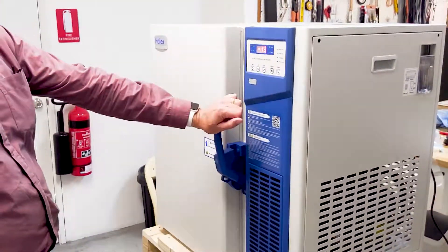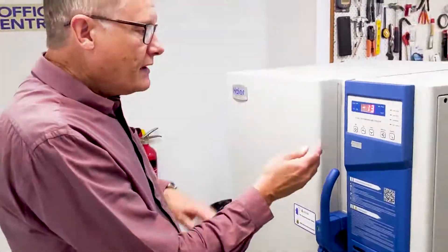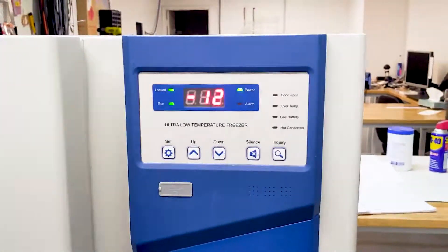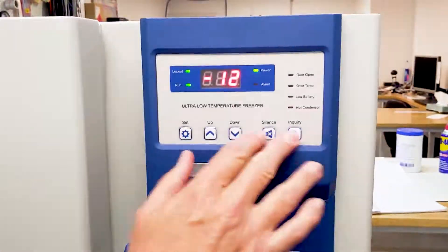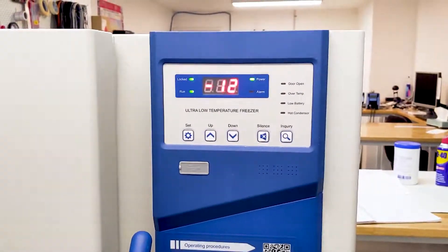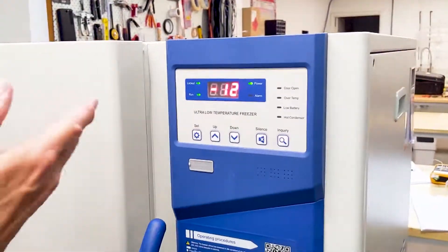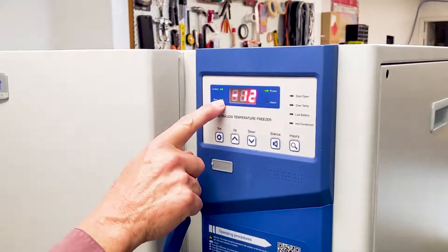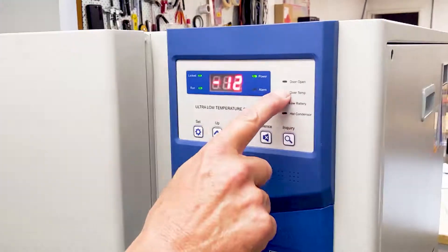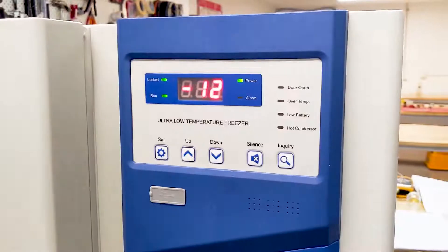It's very simple to operate. You can see on the display here — currently it's got the locked light illuminated, which locks off any of the buttons from working and prevents inadvertently changing any settings. It also displays the current working temperature, the fact that it's running, that power is available, and that there are no alarm conditions currently operating.